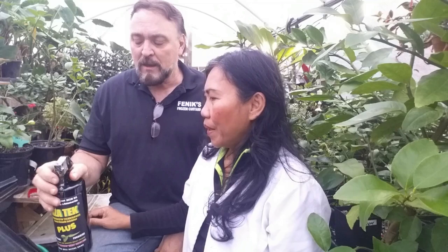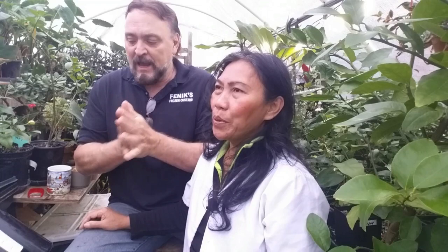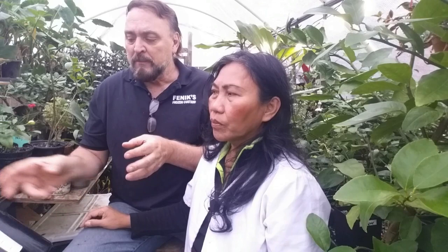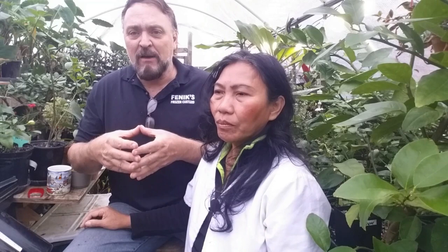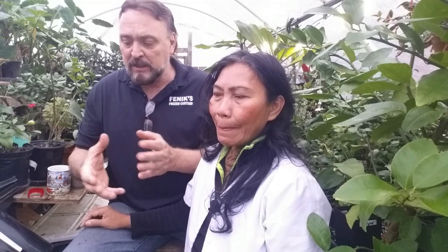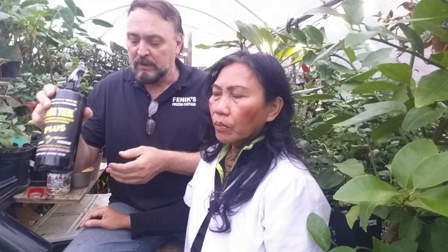Not only spider mites, but Azatek kills fungus gnats, Japanese beetles, white flies, mealybugs — over 200 species of pests. This stuff is amazing and it's natural. I can spray it directly on my hands — it's not foul smelling and it doesn't hurt you. The azadirachtin, one of the active ingredients, once you spray it on your plant and the spider mite ingests the juice from that plant as babies, it prevents them from advancing to the next life stage and kills them from the inside out.